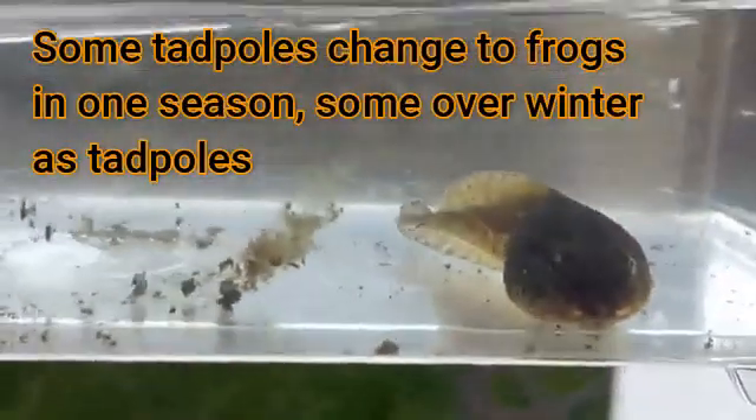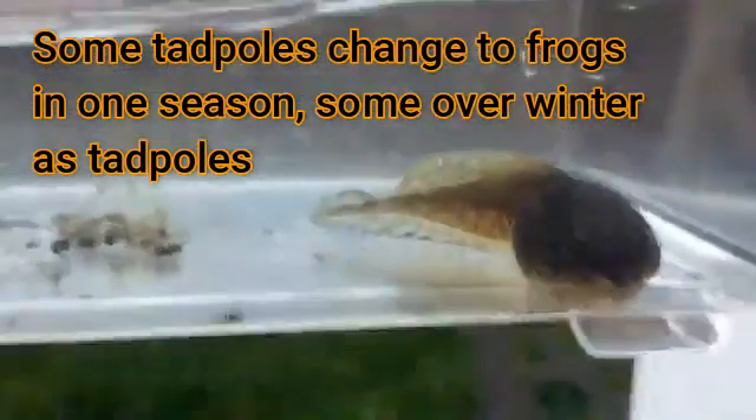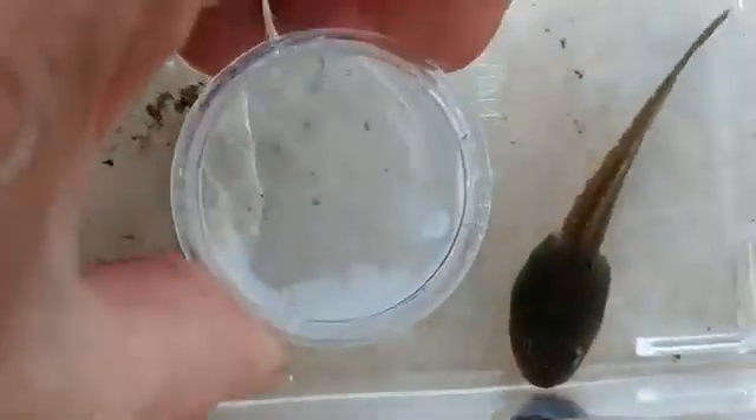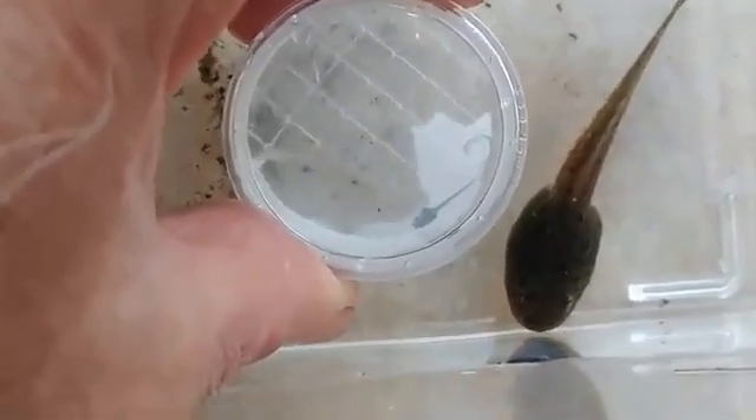Some tadpoles change over the course of a year. The eggs will be laid in the spring and the tadpole will eventually grow rear legs, then front legs. Its body shape will change, its eyes will get bigger, and its tail will disappear. We're going to follow these tadpoles through the summer on Nature in Your Backyard. I also found another tadpole in the pond so small I had to put it in a magnifying box. Look at the difference in size between these two tadpoles — I think they're probably different species, but we're going to find out. That's what makes biology fun.